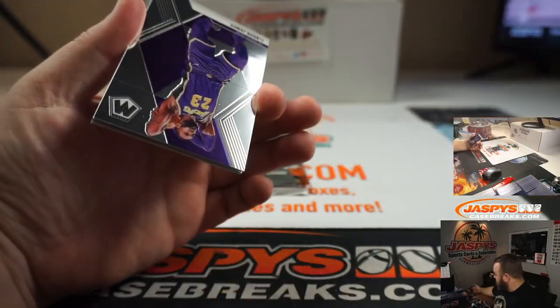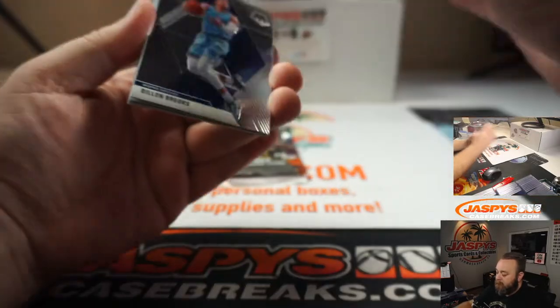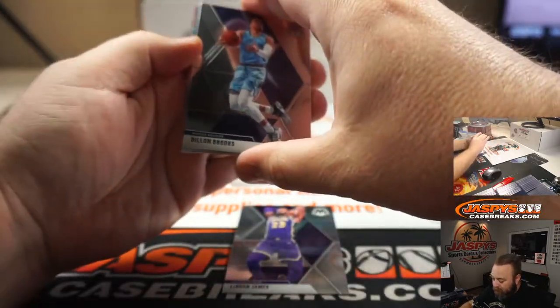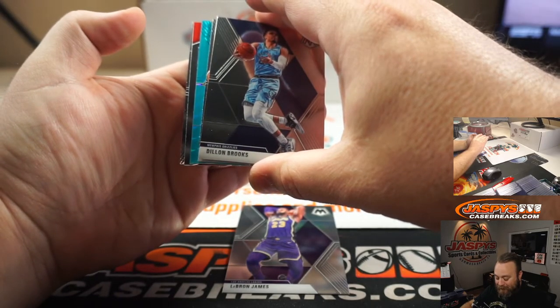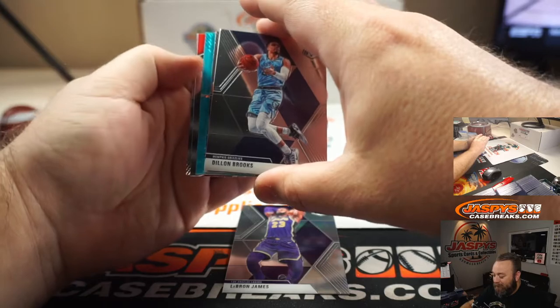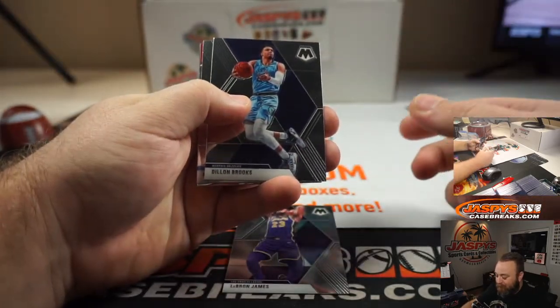Well, nice start. LeBron James base. Did you get a blue fluorescent in this? You did. Look at the pinking on that — that's going to be numbered out of 15. I'll go through the rest of the cards and I'm going to save that card for the end.